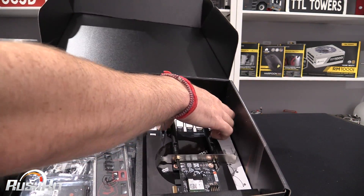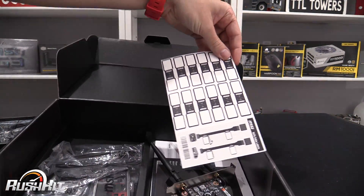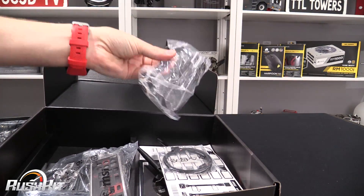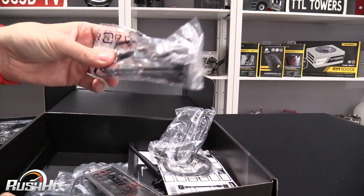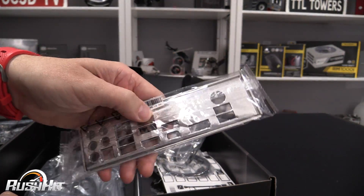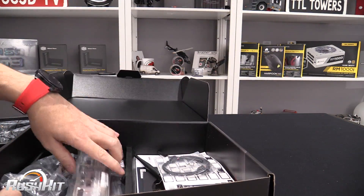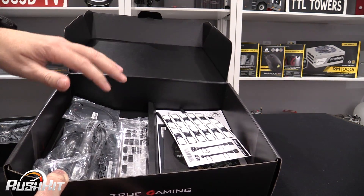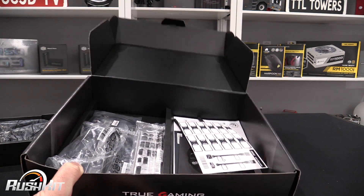You get a driver CD in there, some cable stickers, RGB extension cables, and a controllable RGB cable. There's also the IO shield — and it doesn't have any of the annoying metal tabs on the back, so it's a nice IO shield — and four SATA cables. Nothing particularly exciting, but the main thing to take away is you do get the RGB extension cables including the controllable RGB cable.